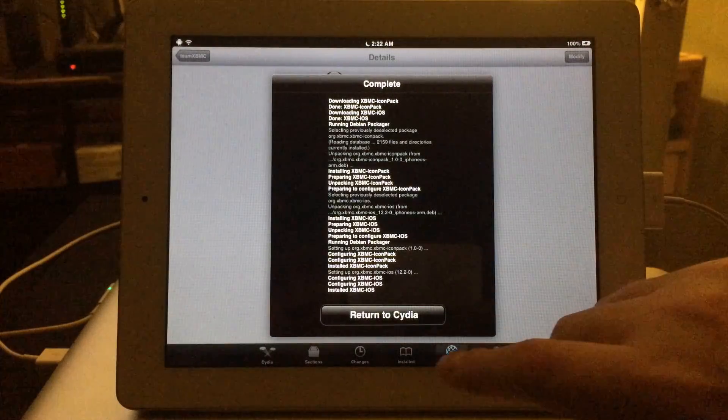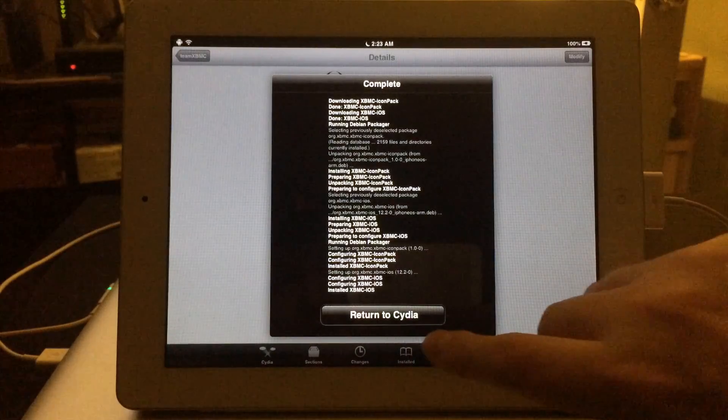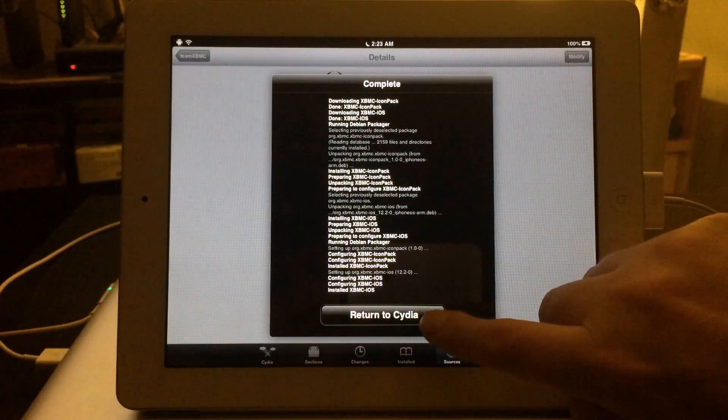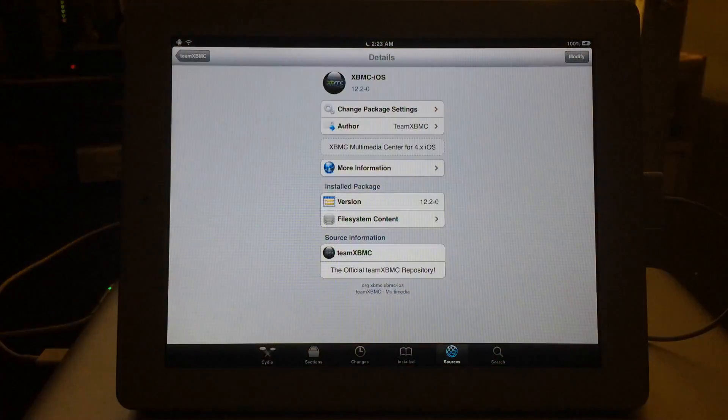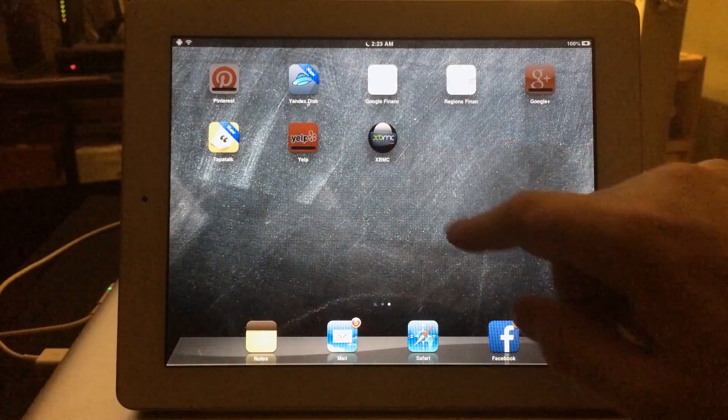It took about three minutes for the process to complete — I went ahead and edited that part of the video out. Now that it's finished, go to Return to Cydia, then exit out of Cydia. And there it is — XBMC. Go ahead and launch it.